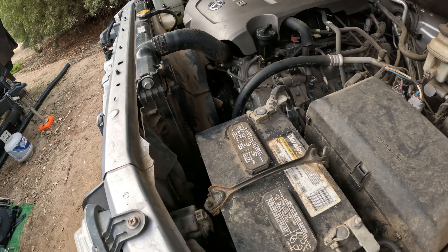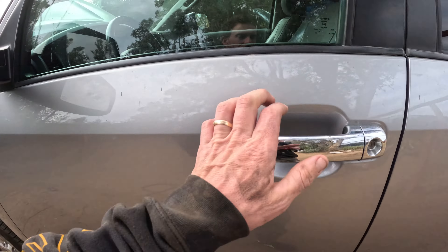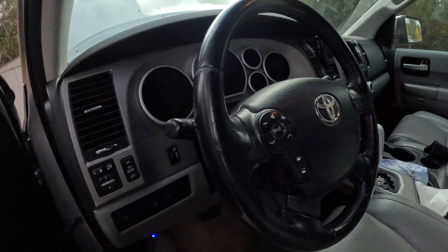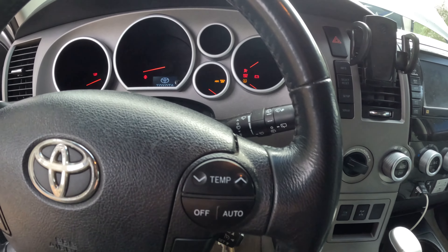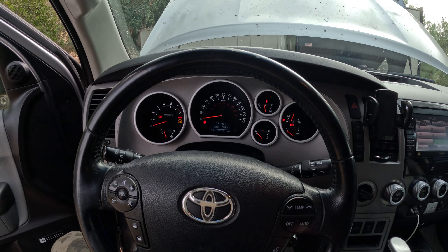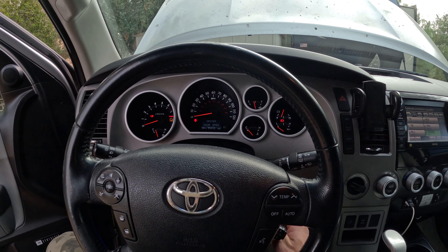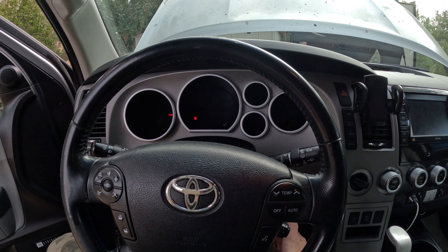Alright, so the job is done. The most nerve-wracking part is starting it up. If you do your due diligence you shouldn't be nervous, but I still get nervous because you never know — it's really hard to see and it's easy to mess it up. Here goes nothing... And look at that — no squeaks, baby!